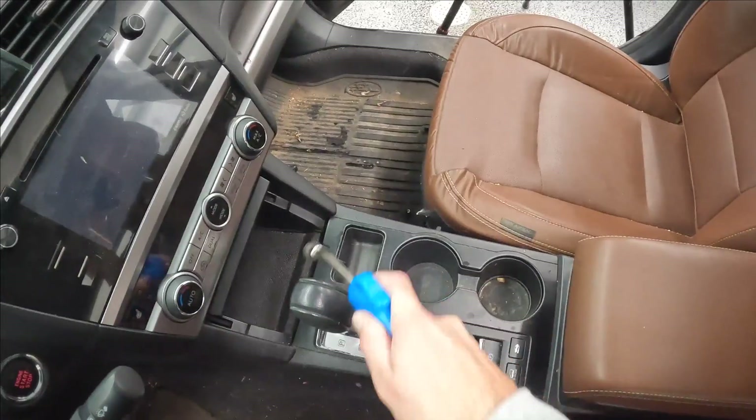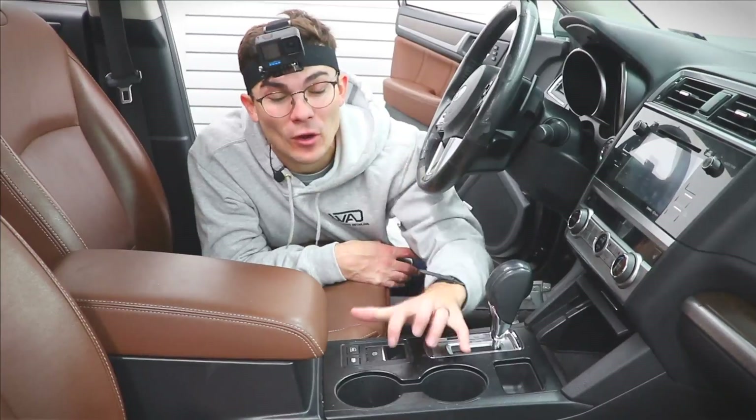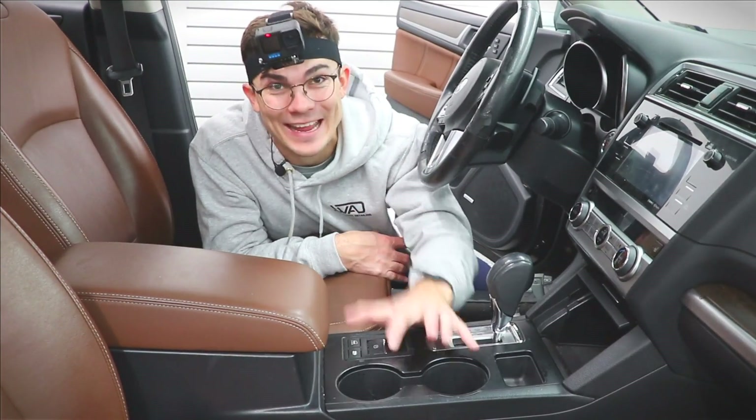What's going on guys, Luke here with Wilson Auto Detailing. In this video I'm gonna share with you how to clean a nasty console on the interior of a car that carts around kids, how to do this fast and safely.